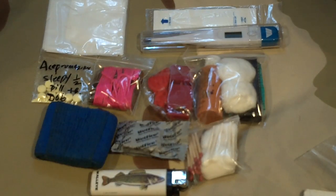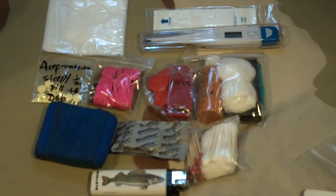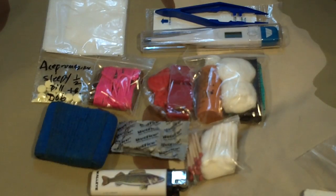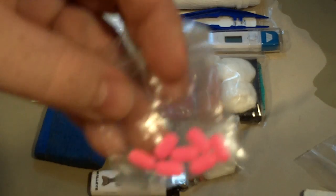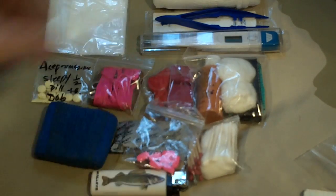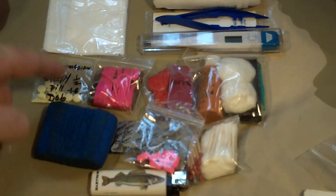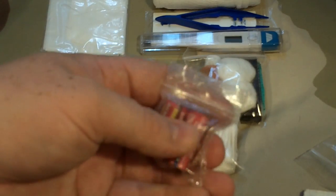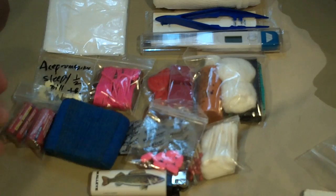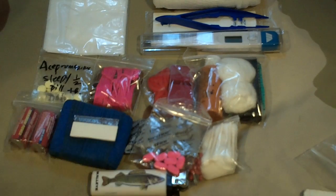This is the original tick tweezers from a kit I used for Max — I might replace these since there are better options out there. I have a big roll of gauze, Benadryl allergy medicine, and some anti-inflammatory drug for his knee that I should re-up. I also have some CR123 batteries, since my flashlight and my Steri-pen both use CR123s — I keep them in just about every kit. And this is just a straight razor.